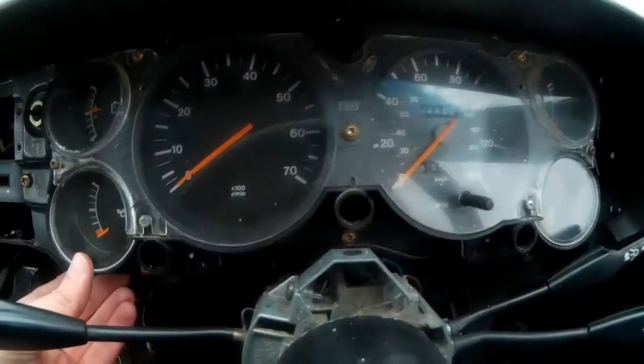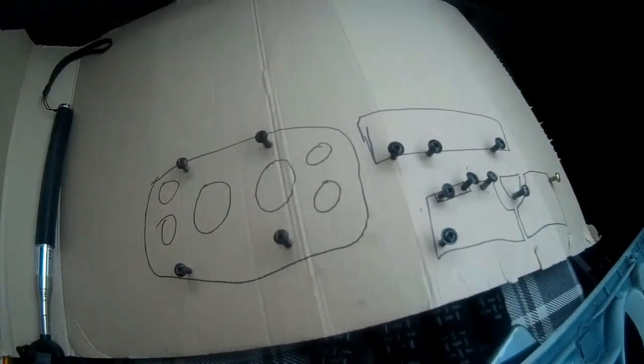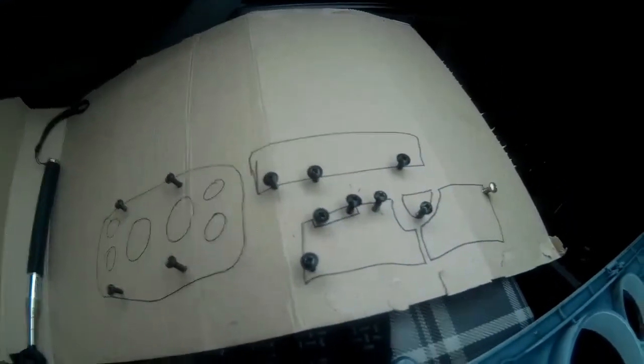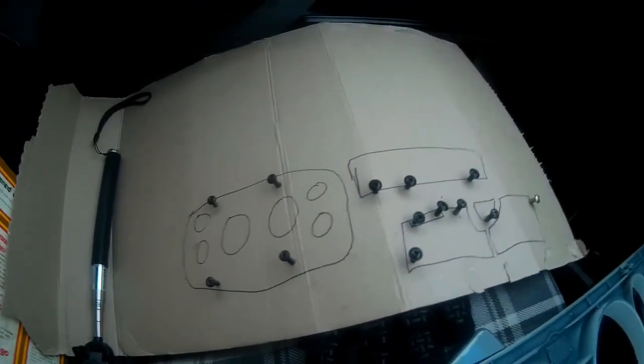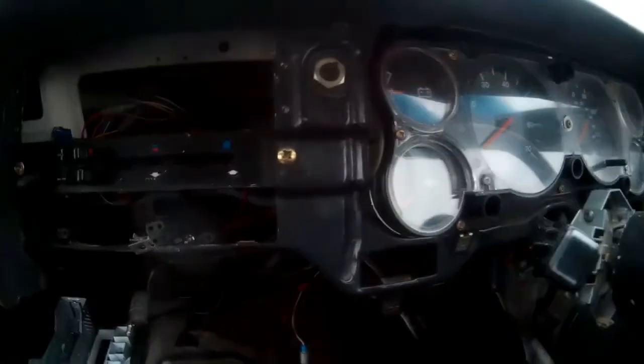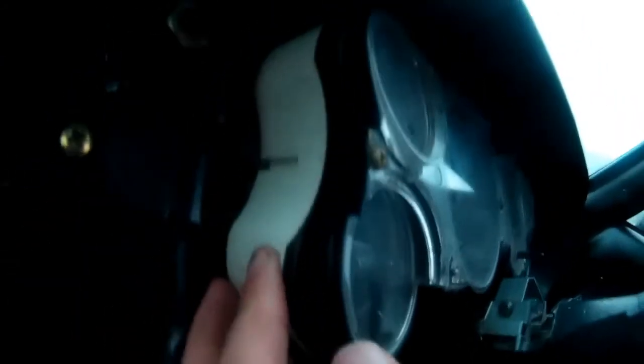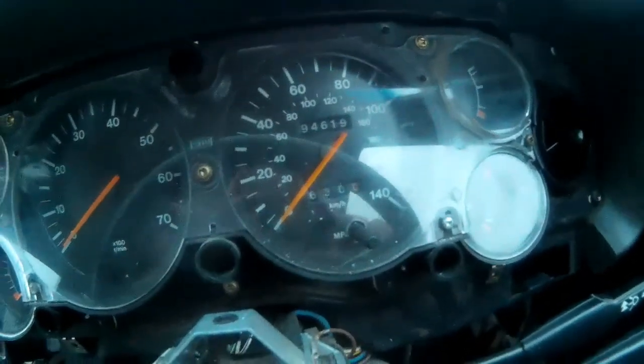With those four screws removed, the whole thing's wobbly, so I'm going to have to reach behind and unplug the cabling. My screw diagram is coming along fairly well so I can keep track of everything — and I must emphasize this is a really useful thing to do. I've learned the hard way by taking bits apart and having no idea where the screws go when putting it back. There's a loom plug which was very easy to remove — just squeeze two tabs on the side and pull it back. There's also an oil pressure cable with a nut on it, and then I'll just have to figure out how to remove the speedo cable.